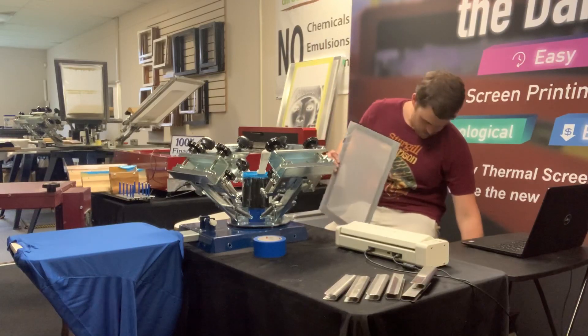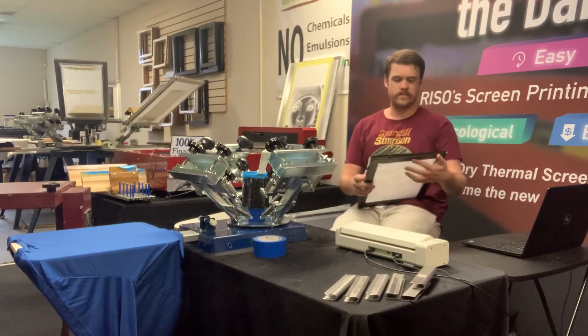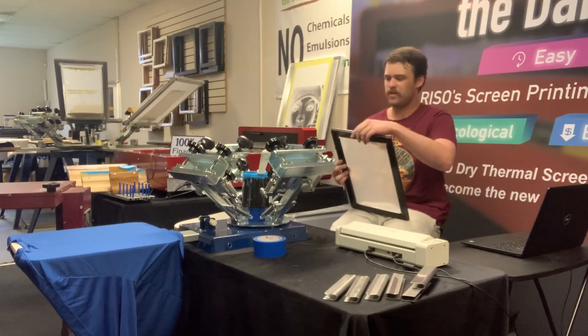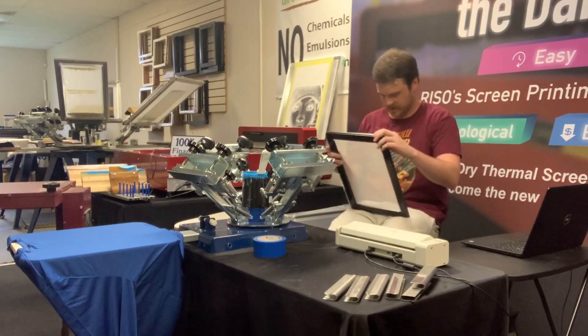All you have to do is hold it down, expose it, and then get printing. These high-tension frames — the frame I'm putting on right now has little ridges on the side of it, and those ridges pull that MyScreen mesh and give you the extra tension that you need.